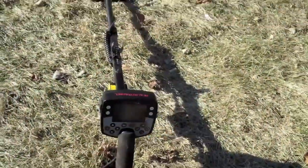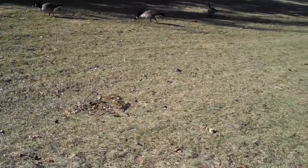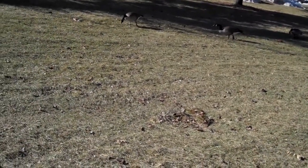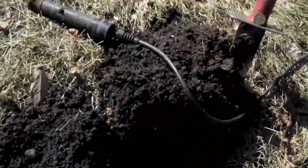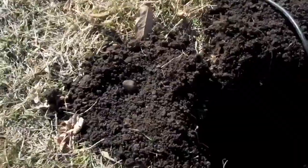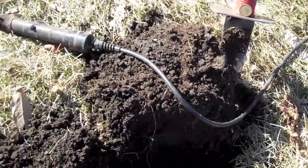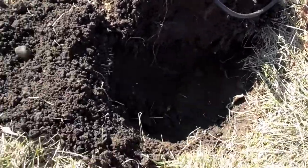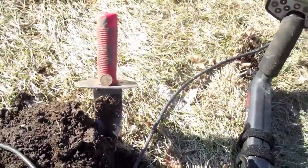Hello guys. I was able to get out and do a little metal detecting today here at the park, and I've been digging up clad. I found a clad coin spill — I didn't think I was ever going to stop digging coins out. I was sort of getting sick of it, but I must have got eight coins out of there.